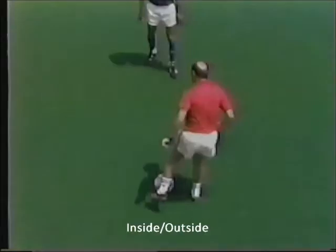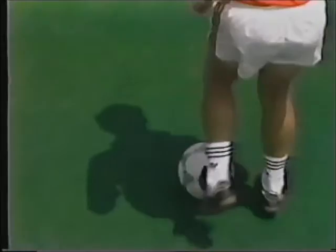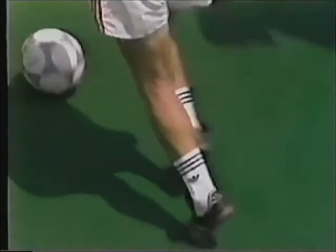The next move is the inside outside. Pay attention to the way Franz takes short hops as he applies alternating touches to each side of the ball, then quickly moves off in his chosen direction.